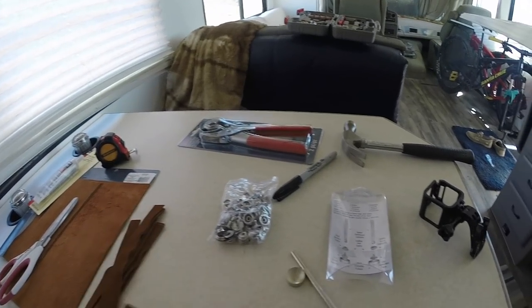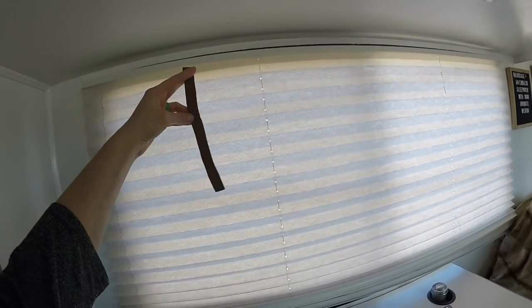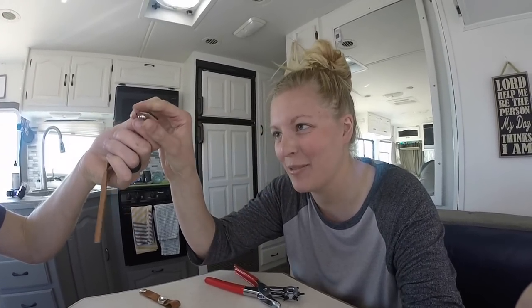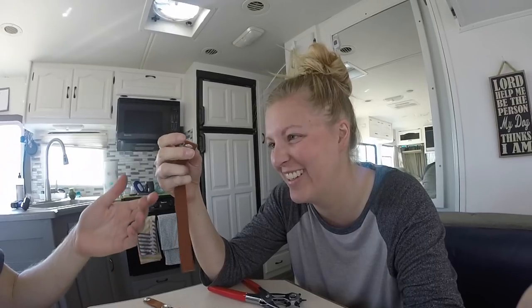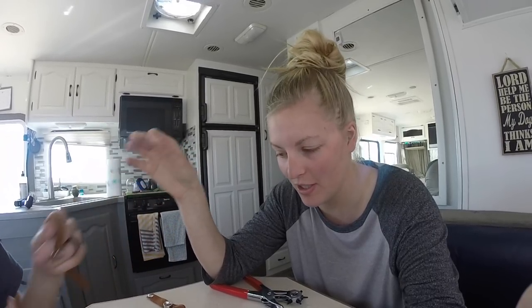That should look pretty nice. I measured it up and I think it will be big enough when we get our fabric. I brought in reinforcements because I couldn't hammer it hard enough. But Garrett hammered it too hard - now it's cattywampus. Well, I think it will still work. This is harder than it looks, way harder. But we think this is going to work well.